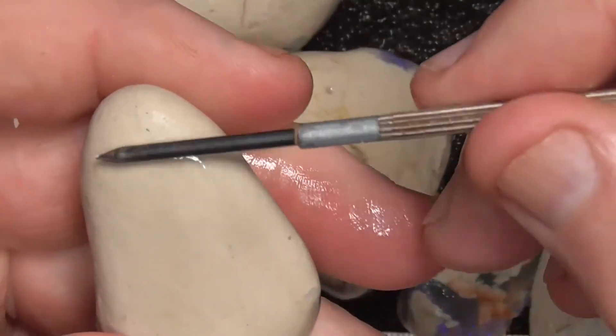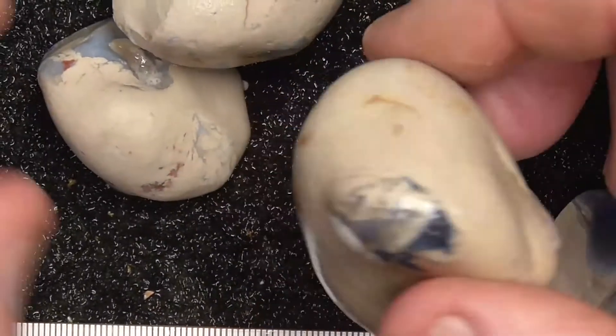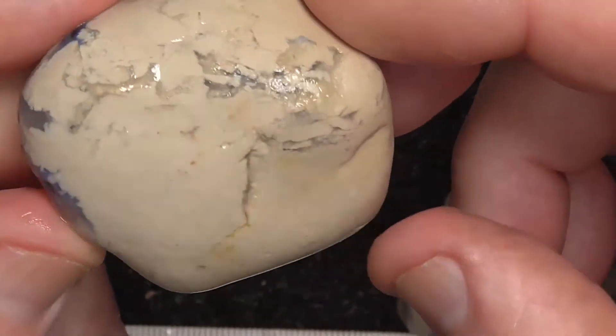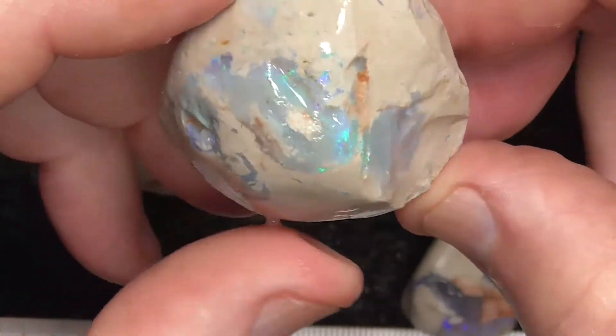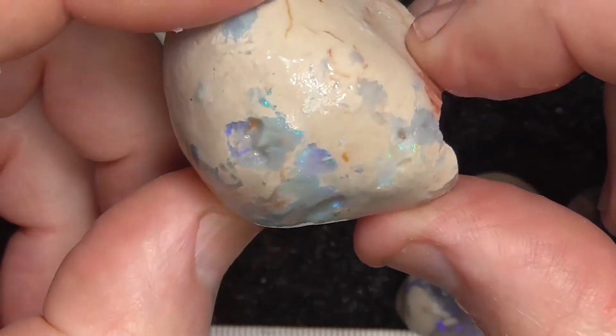Whether there are any more knobbies in here, you'd use a fine saw to cut through. So it's a bit of a gamble, the parcel. If you find something extra good, well, there you go — you're on top. It is a gamble, this material.